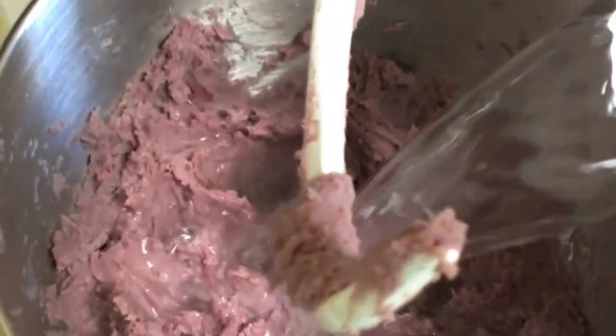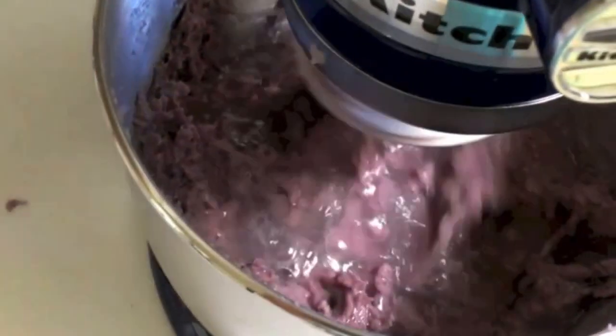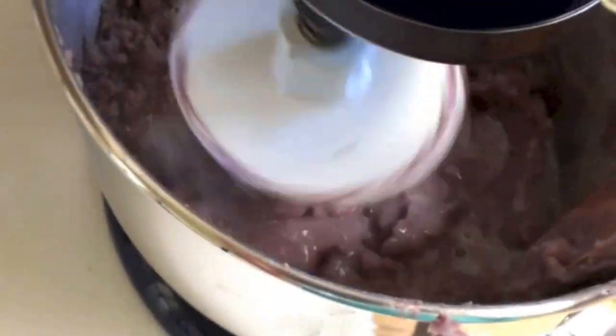To turn this into poi, add some water, plug in the mixer, and start it on slow. You can see it's already looking like poi. It just needs to be mixed up a bit, and then this will be just as good as poi.